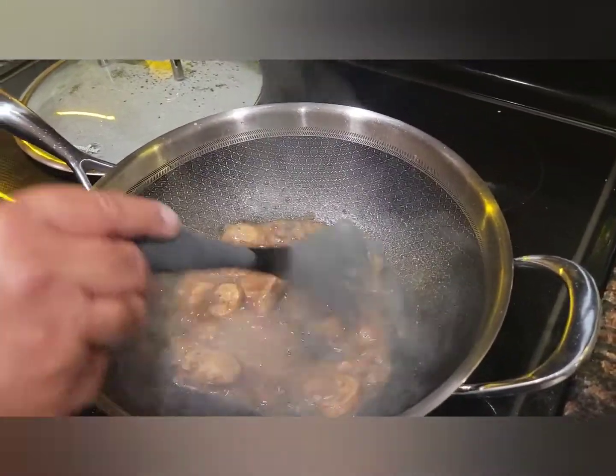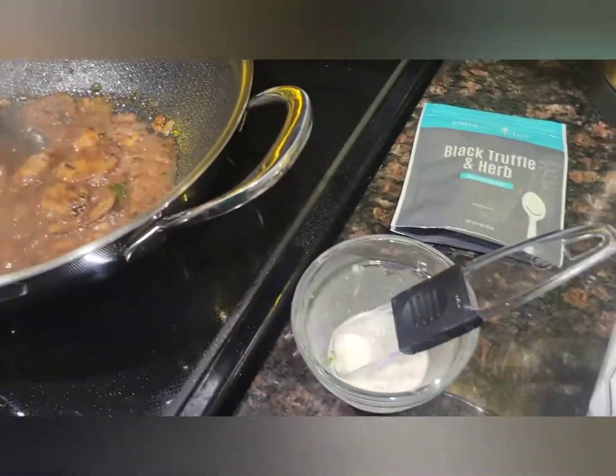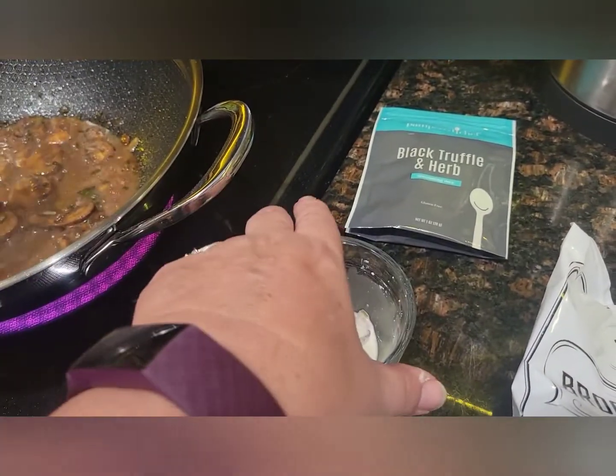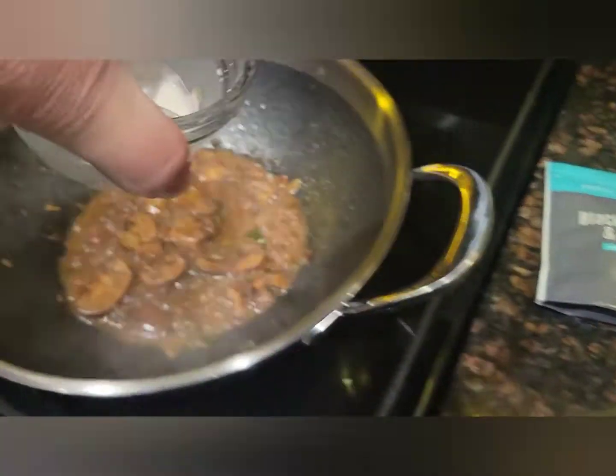We've got a beautiful sauce going there now. I did the cornstarch with a little bit more of the chicken broth because now we need to thicken that sauce up.